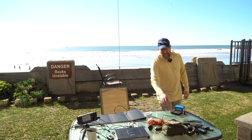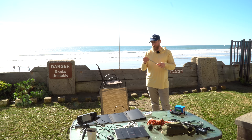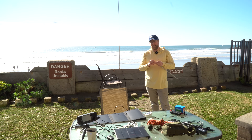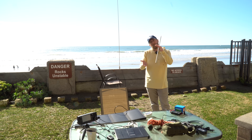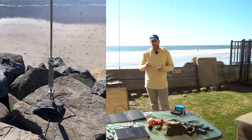This is kind of a two-part review for the Wolf River coil. This is the stock whip that comes with the Wolf River and this will take you from 10 meters down to 80. It's a fairly high-Q antenna, meaning its resonance point is pretty narrow, and you have to use the coil on the bottom — the namesake coil — to adjust the frequency that you want.